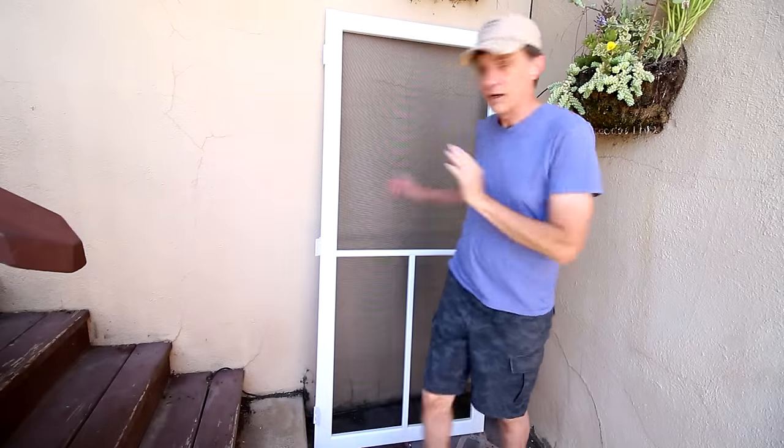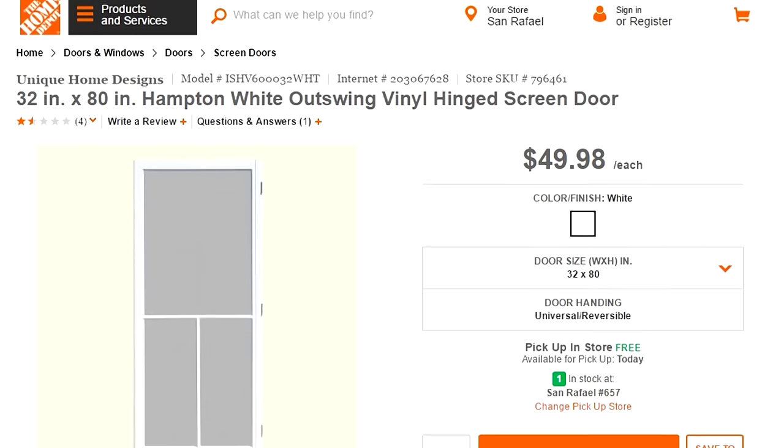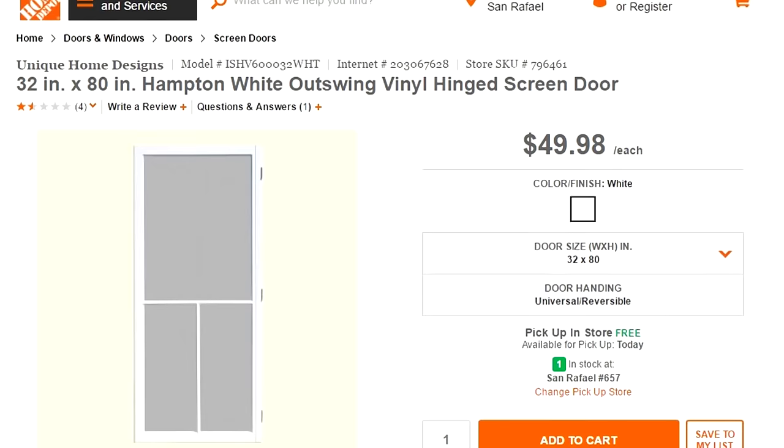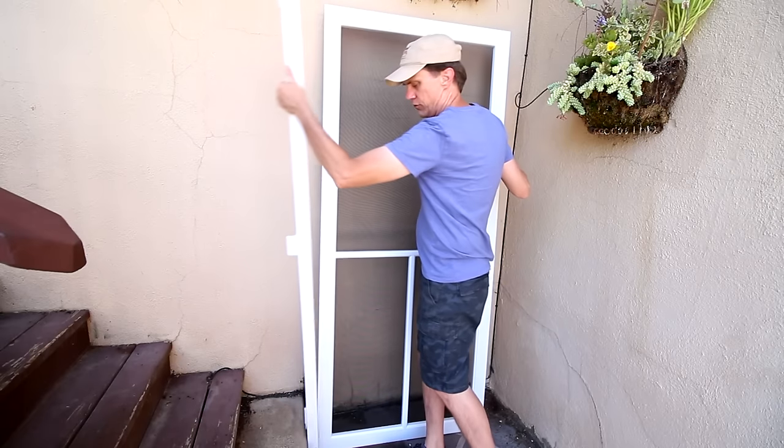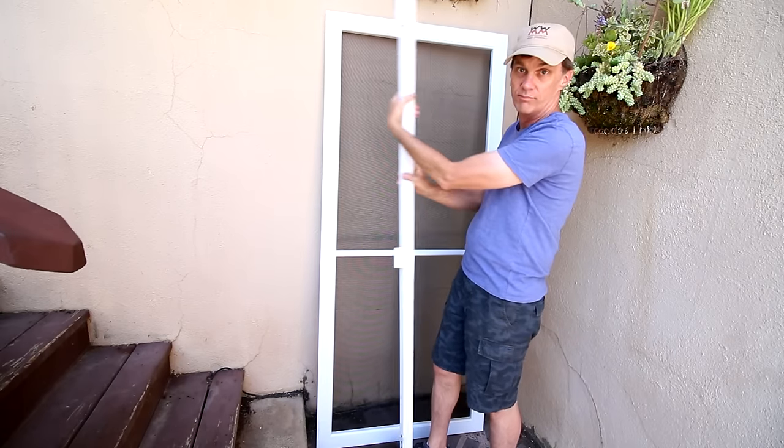So this is the door we picked out. We got it from Home Depot. It's a vinyl door. It was very inexpensive and the hinges work on either side depending on how your door opens. It's got this little channel that you can put on either side.